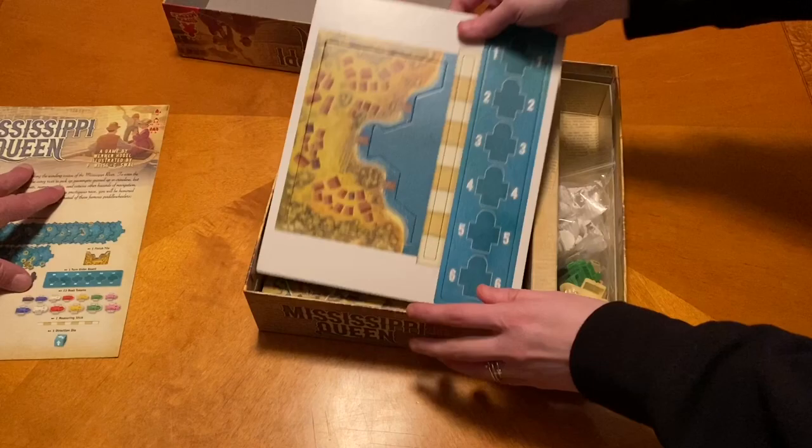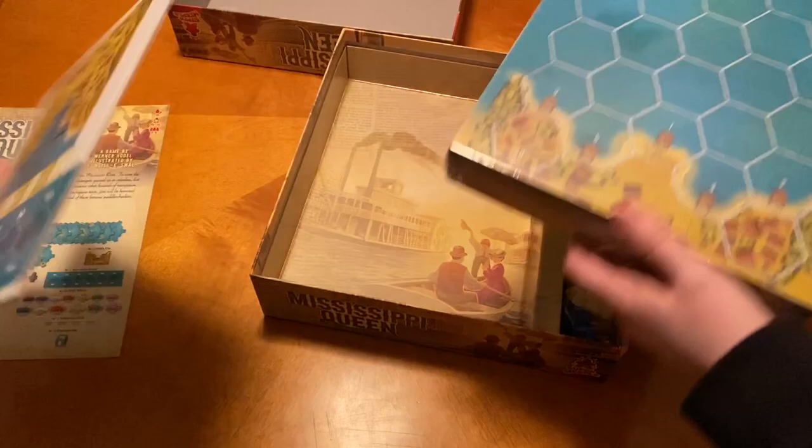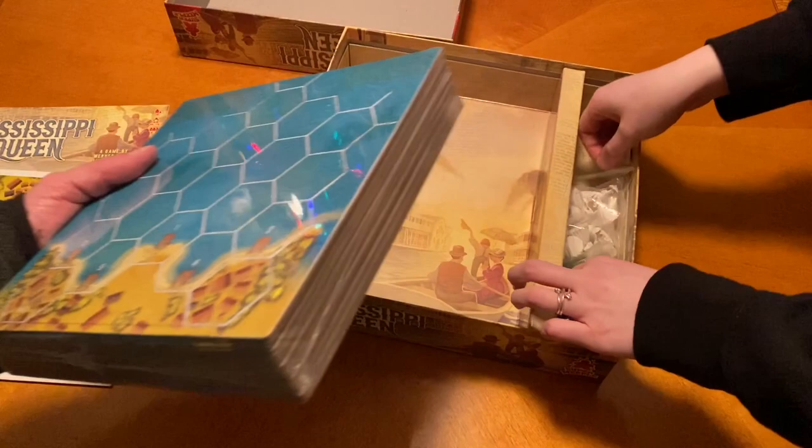So this is why it's so heavy — all of that. Feel how heavy that is. That's the heft, that's where all the weight's at. The artwork continues.